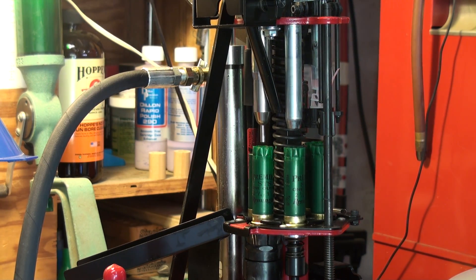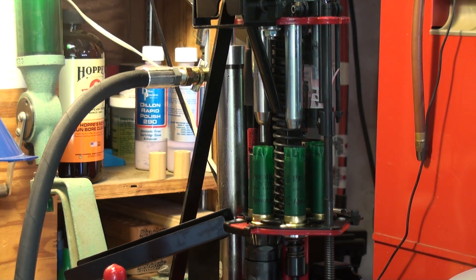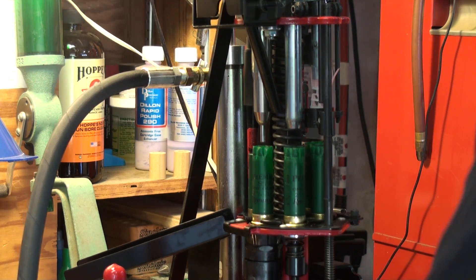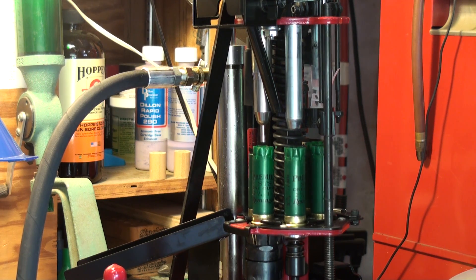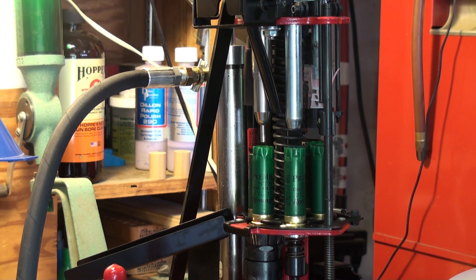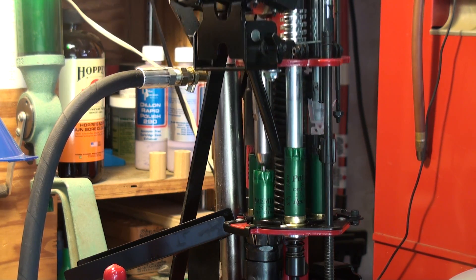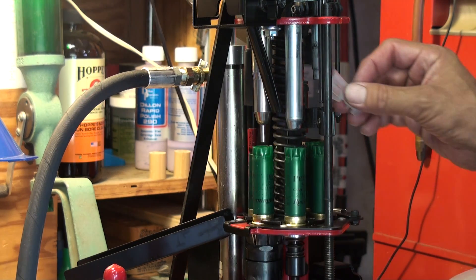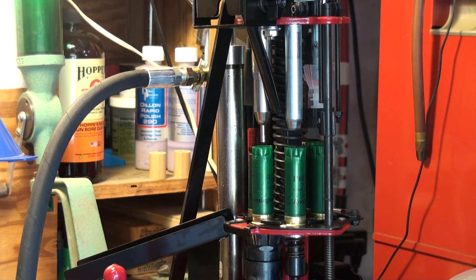I just got it yesterday, and hopefully this doesn't make too much noise. As you can see, it's similarly built to the Grabber. The only difference is it's operated hydraulically — each time I push the pedal down, I get a new round.